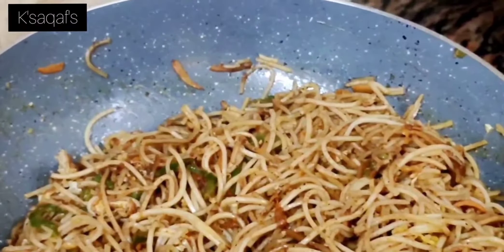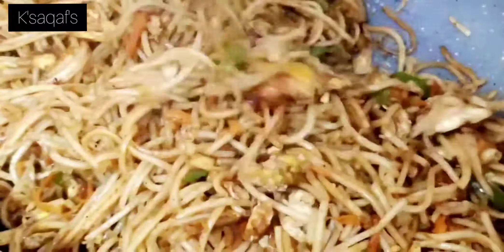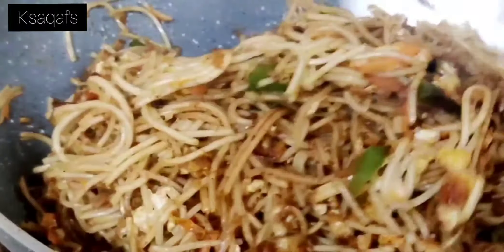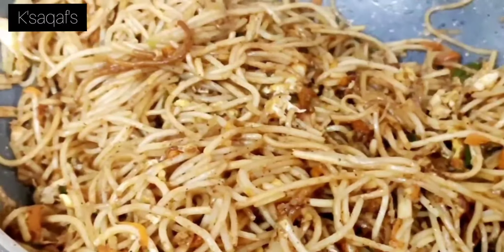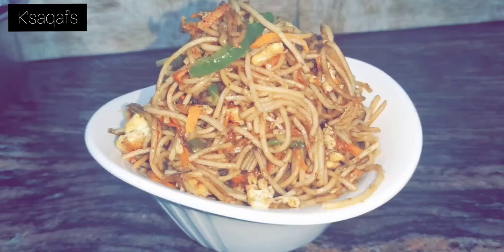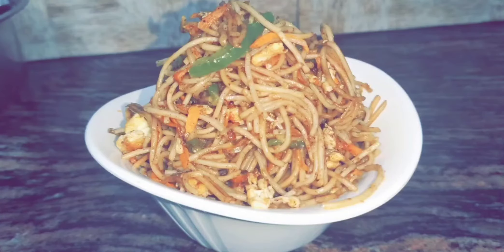Now it's ready to serve. If you like this recipe, please give it a thumbs up and don't forget to subscribe to our channel. Thank you, see you!